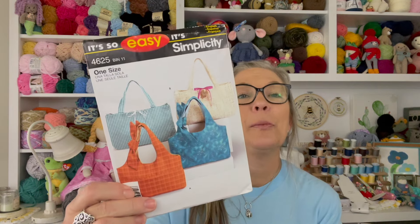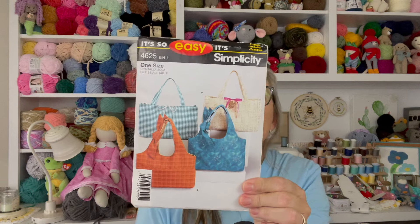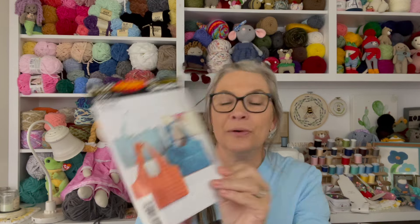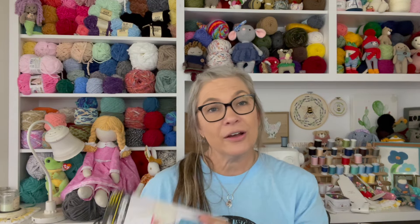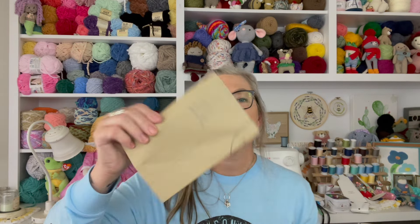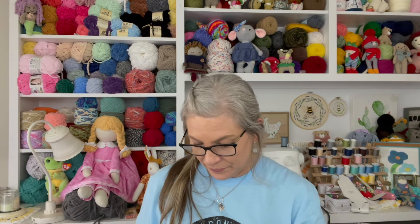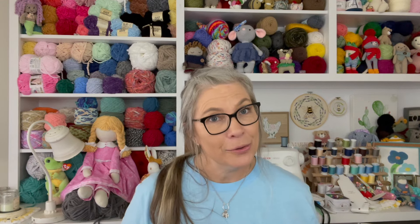I think this is another one I bought thinking, 'Oh, that would be easy to make.' It's a purse pattern — Caroline from the love of crochet makes the prettiest ones. But it's folded back way too neatly, so I haven't used that one either. I need to shop my stash before I go buy patterns, because I'm bad about seeing something and thinking, 'Oh, I'd like to make that.'